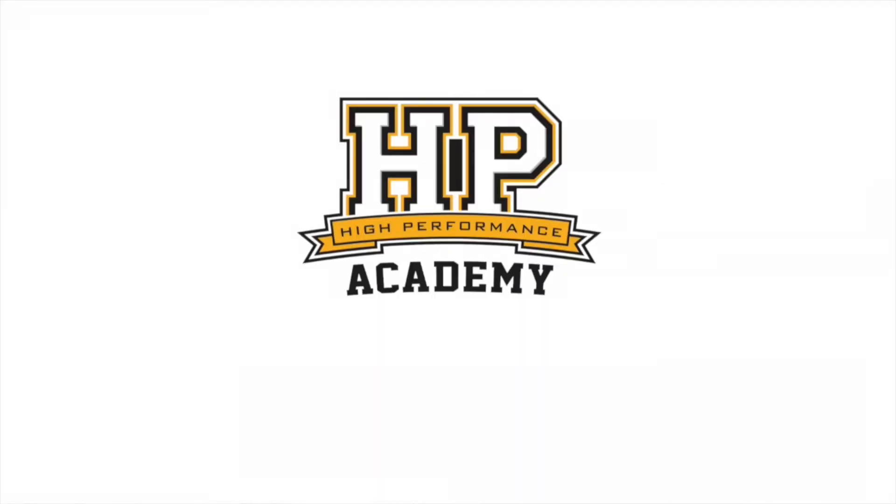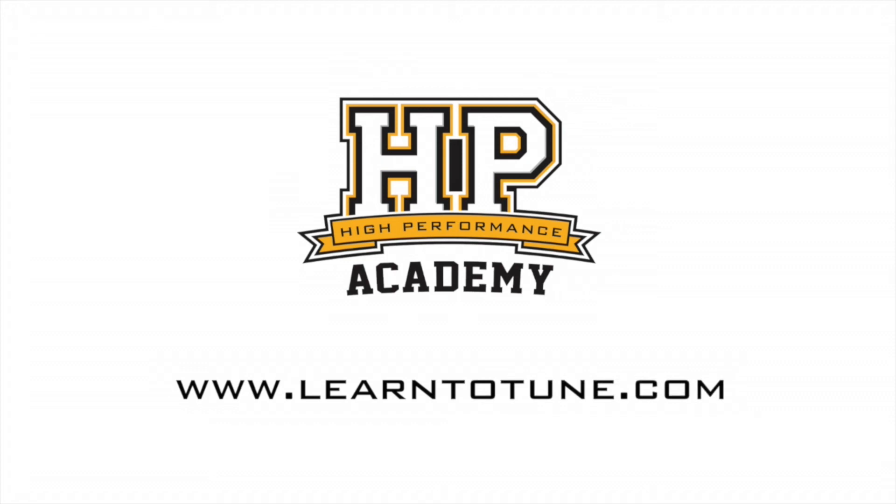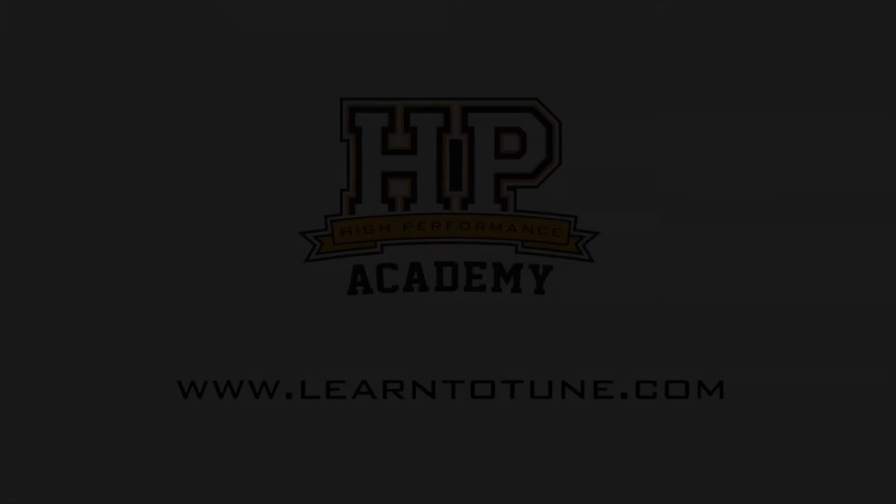Thanks for giving us some information about that product Janis, it sounds great. Thank you very much. For online tuning courses, visit learntotune.com.